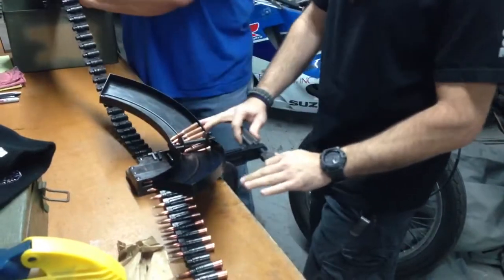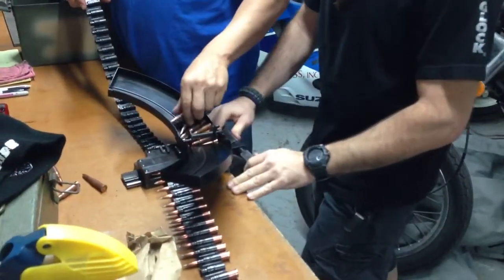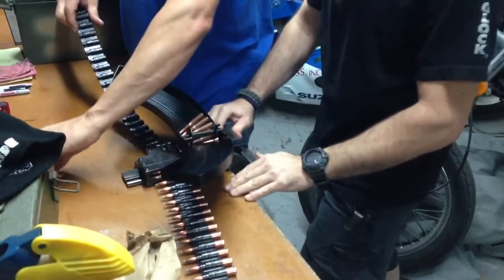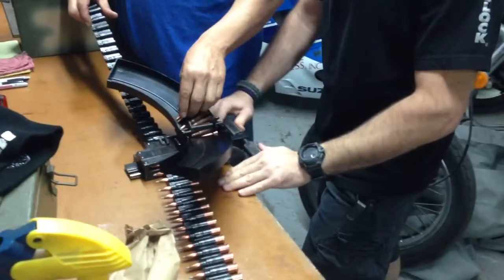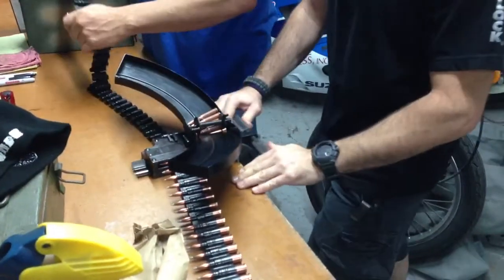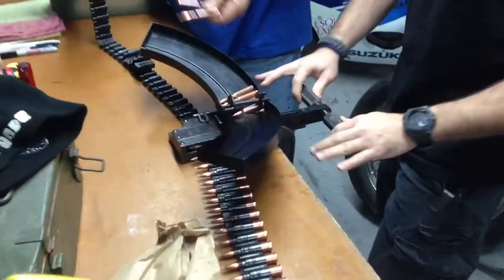It makes life easier. How many rounds are these? 150.